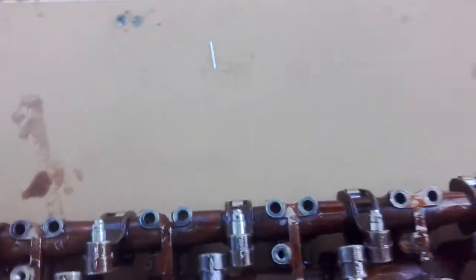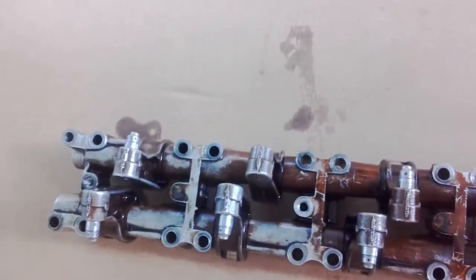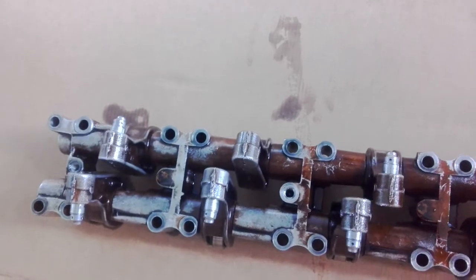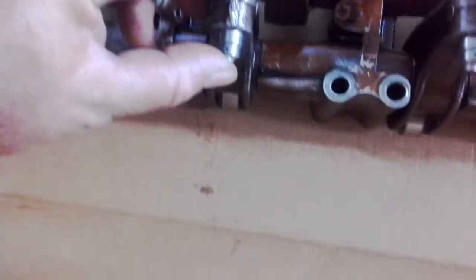Alright, here we are — this is what we're looking at. We've lost number one and number five on the intake side. As a reference point, you can see just how much that lifter sticks out.